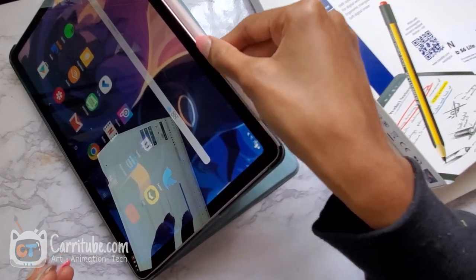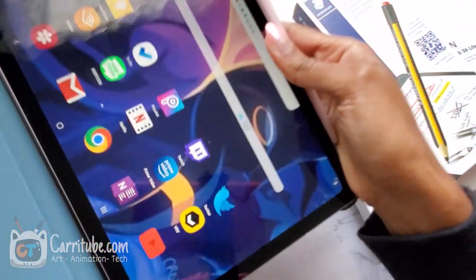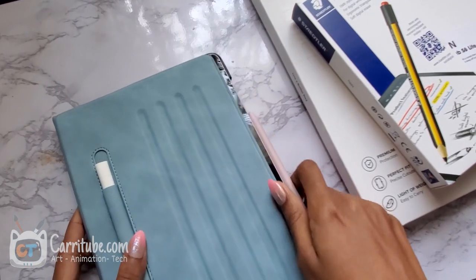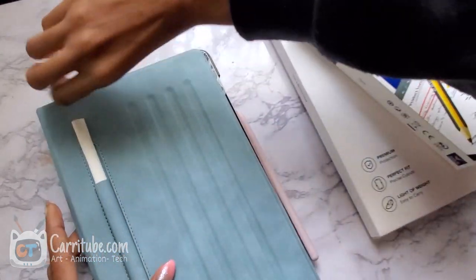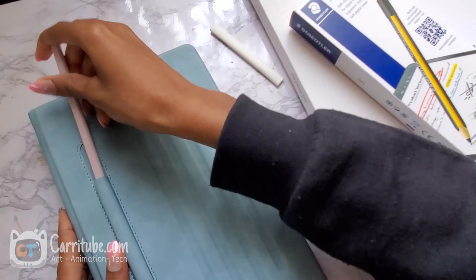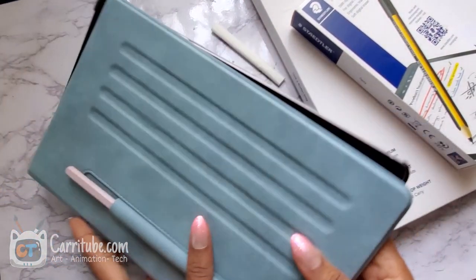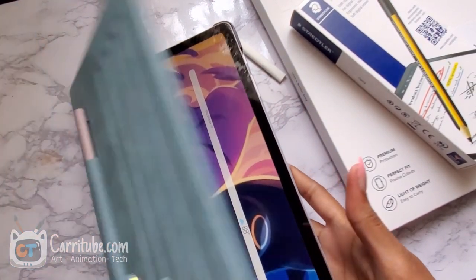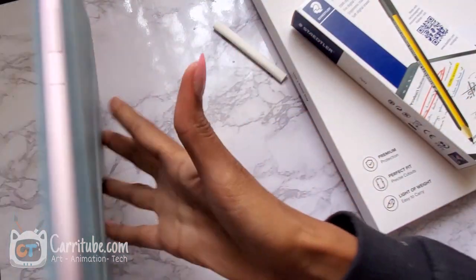The downside about this version of the case for the Tab S6 Lite is — actually, no, they do have it. I was going to say there's no pen slot holder, but there is. It looks like it's right here. They have a temporary one — good thing they did that. It's up on the front side. And oh, this color looks so nice. The magnet is pretty strong, but it does slide off a bit. It's pretty good.